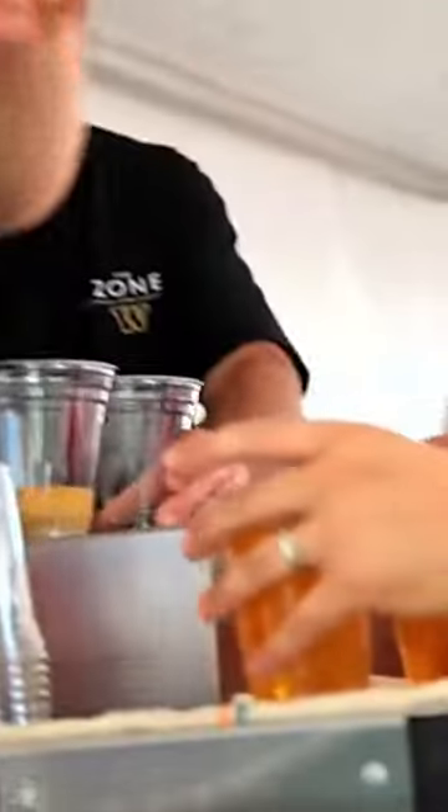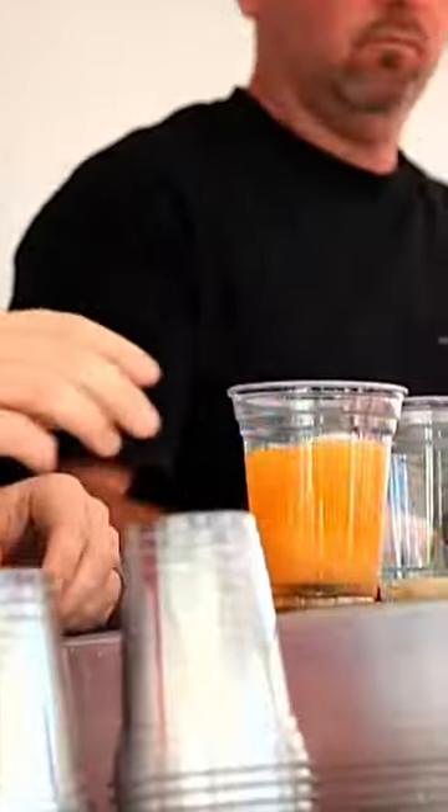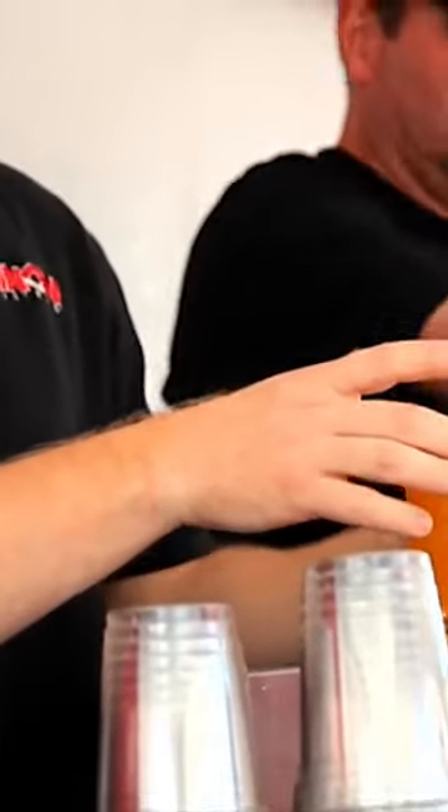How does that work? It's got a little magnetic disc in the bottom of the cup. It comes up, the beer goes in, the cup comes up and seals it back off. That is amazing technology. Who invented this? I invented it.